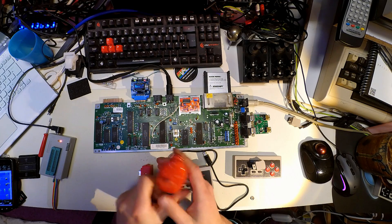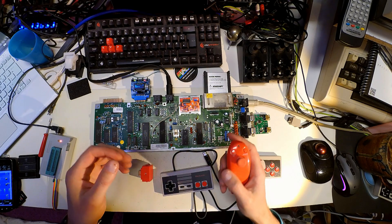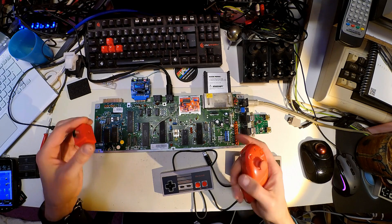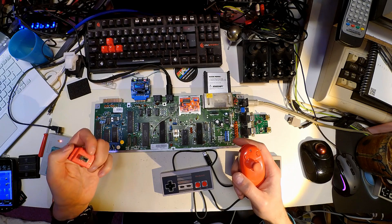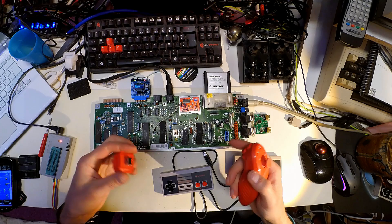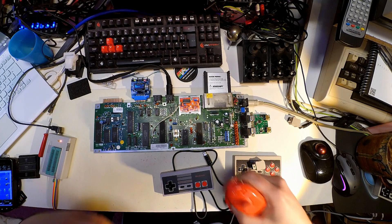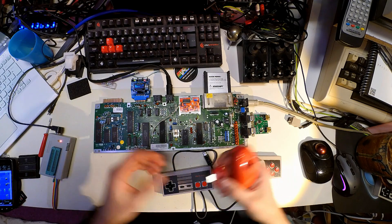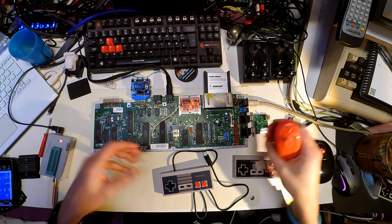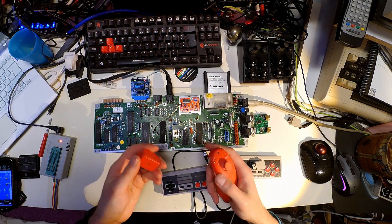I remember that on the Wii itself it worked quite horribly — you lost connection quite a few times, losing a controller in the middle of a game. But especially for short distances, and if you're just sitting in front of your TV playing C64 games rather than being as active as with the Wii itself, then this is probably going to work much better.